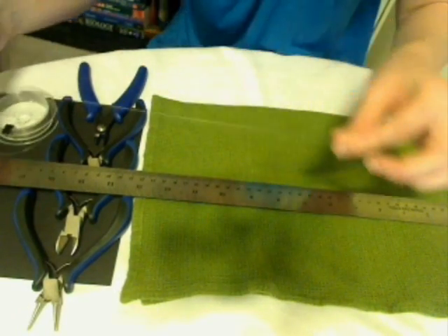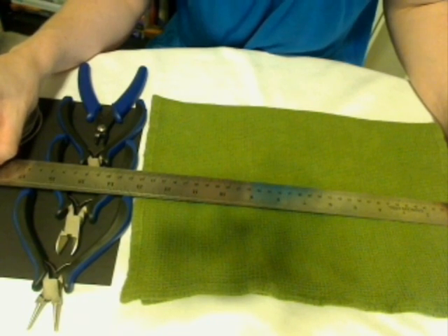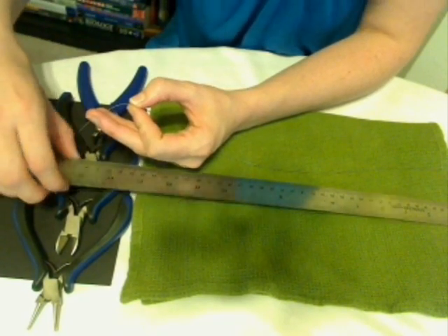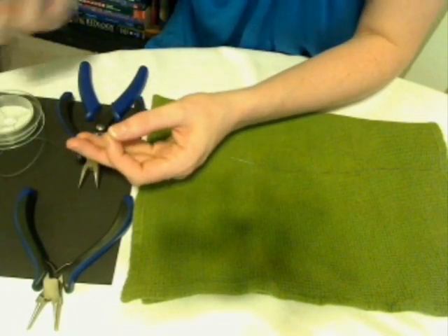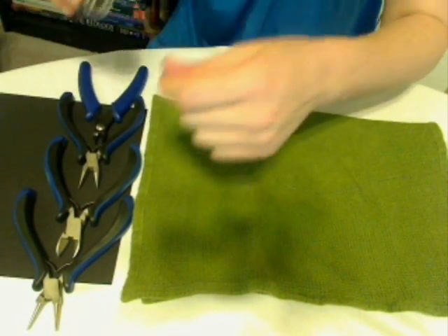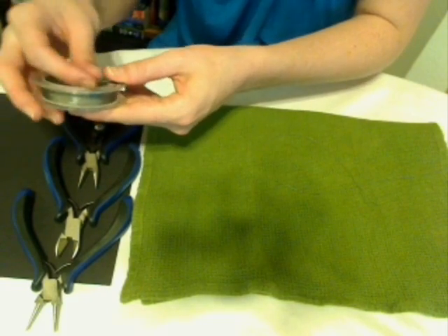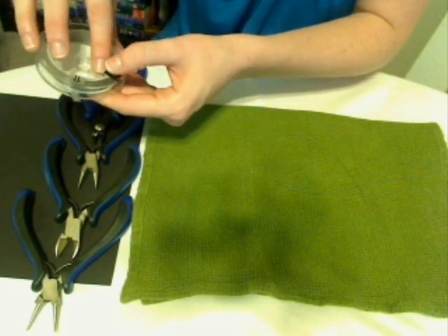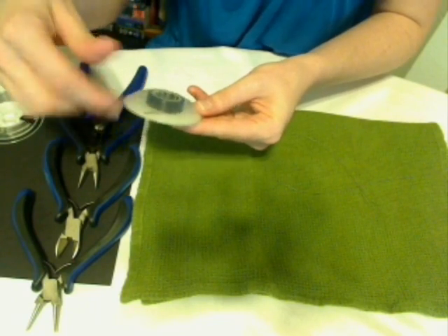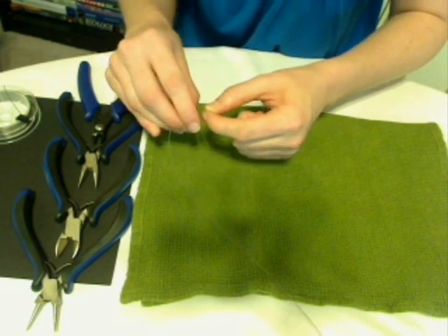The first thing we're going to do is wind off 18 inches of our beading wire. This is going to give us a necklace that is approximately 16 inches finished, because you'll have about an inch and a half on either side that ends up being slack for working in your ends. Now I've got that measured out — I'm just going to clip that end off. Since this wire is really flexible, I don't want it to get tangled up, so I always make sure I pull it back into its place.